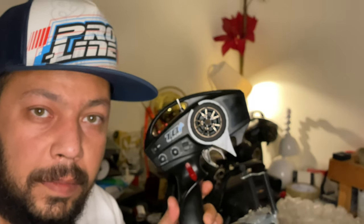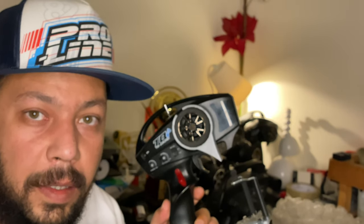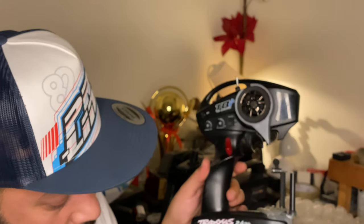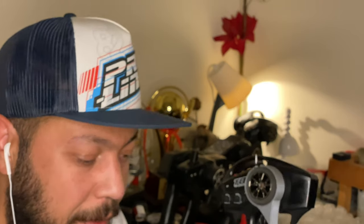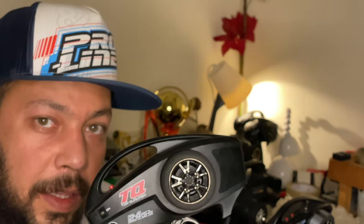Look at these three different platforms of remotes from Traxxas, our lovely RC company. What's the difference? It's the buttons — you have extra channels so you can control more. That's it, except for the basic TQ model from Traxxas.